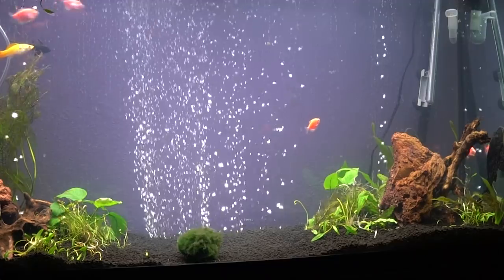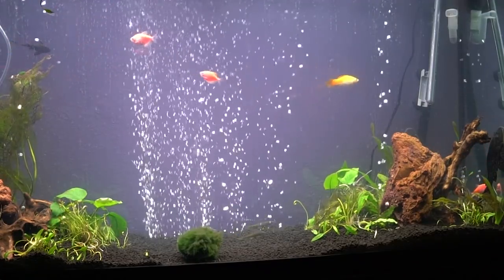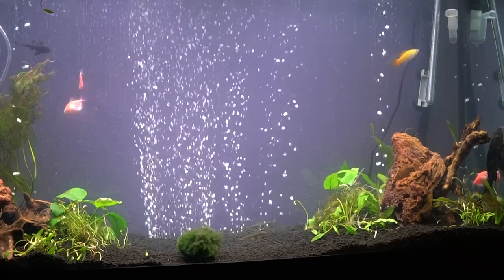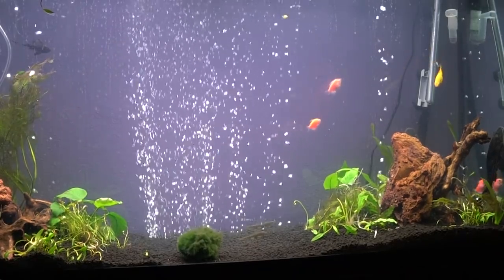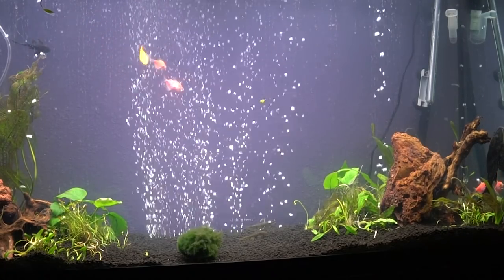Hey guys, welcome back. Today I'm going to be setting up this 60 gallon planted aquarium. We will be going over everything I purchased and step-by-step instructions on how to set up this tank. Jaime will be helping me go over the filter system and I'll be showing you how I planted the tank.